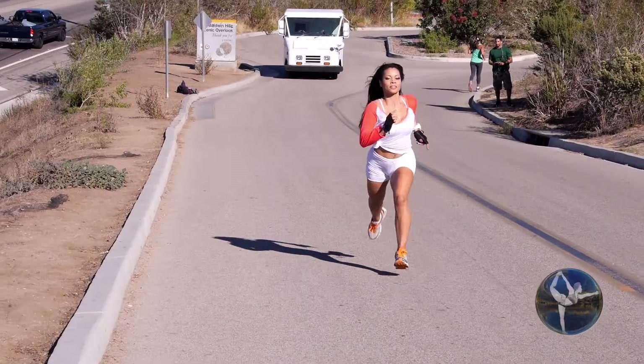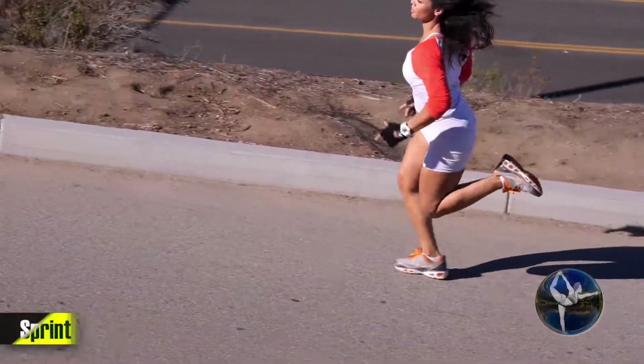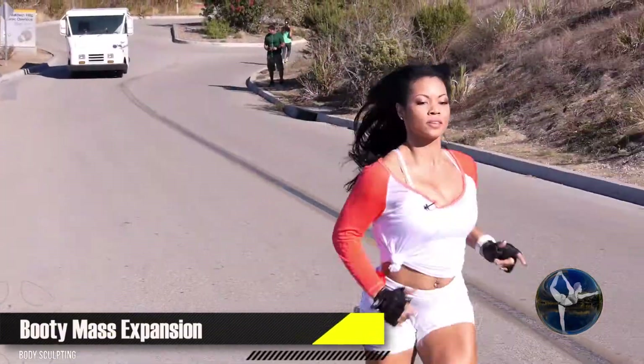As you can see guys, I'm a little winded, but this exercise, although it is very short, it's very effective when it comes to torching fat and building muscle — especially in the legs, the butt, the hips. All of your lower region will get completely shaped when it comes to doing sprints.